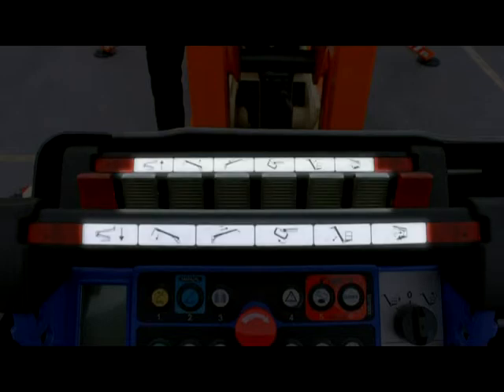The levers in the middle allow you to control the booms, jib, turntable swing, and platform. The X390AJ does not have platform rotation.